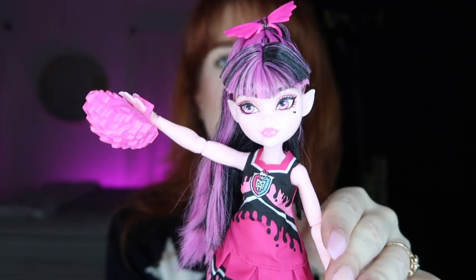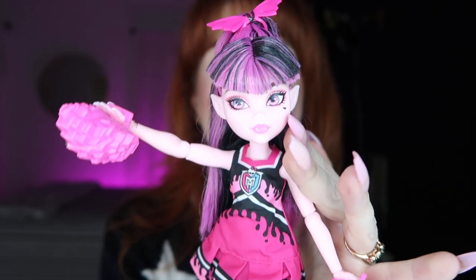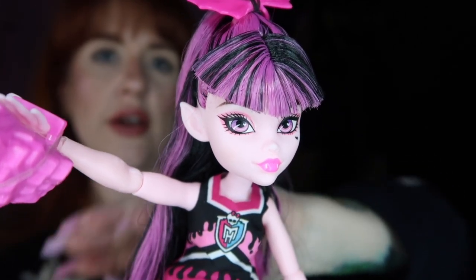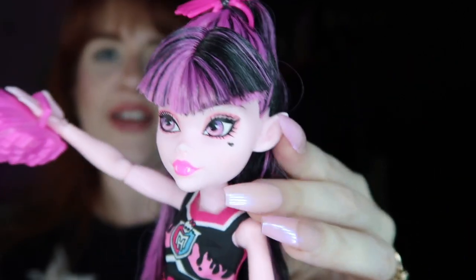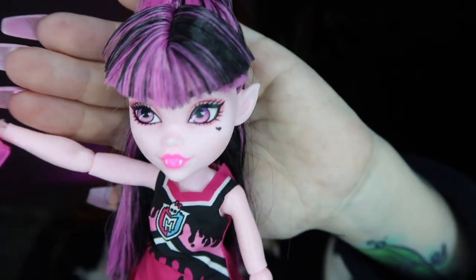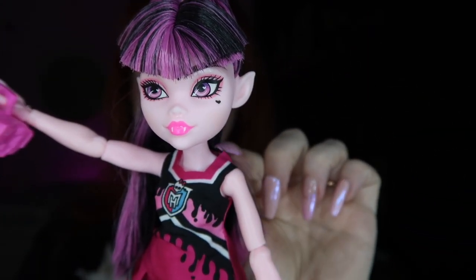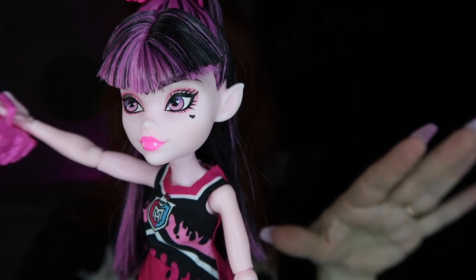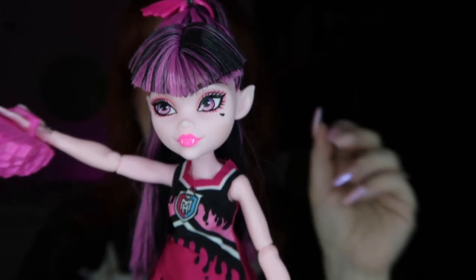She has her signature light pink skin. For her makeup: signature pink eye makeup, cute hot pink lips with little fangs, and her little heart birthmark — I love that they didn't take that away. I love the new addition of her little pointed ears — I think this is such a cute touch. I wish they had done this in G1. Her ears really make her look more like a vampire.